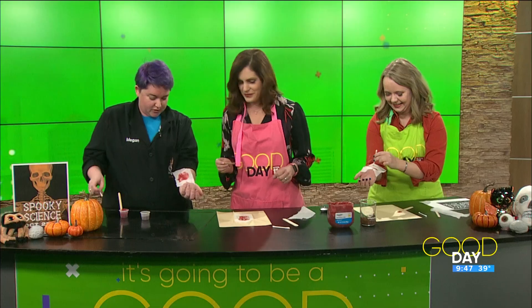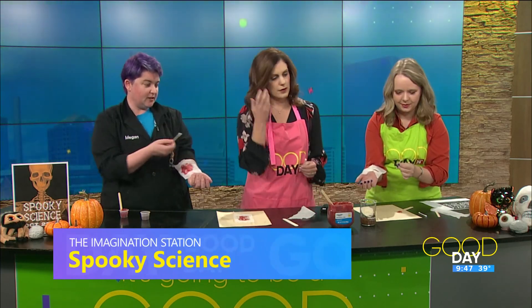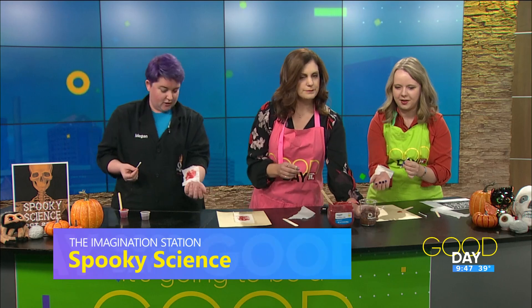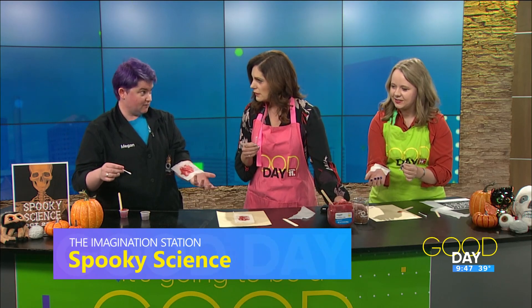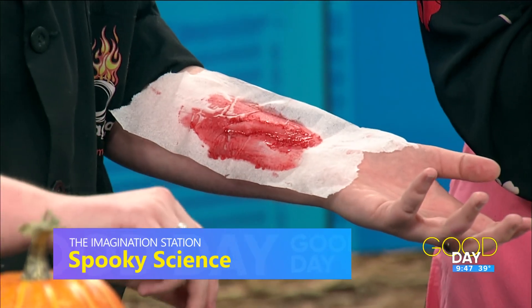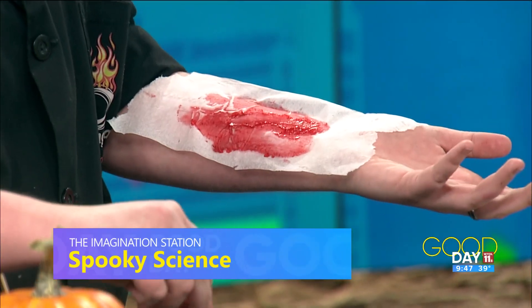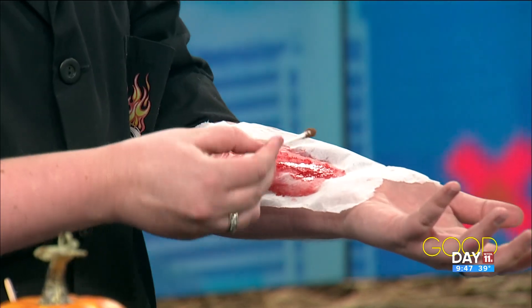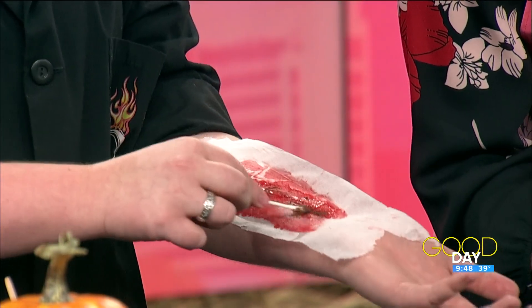Then what we're going to do is take your Q-tips. You have that brown powder — it's simply cocoa powder. We're going to use that to help simulate scabbing. It's usually a darker color because it doesn't have any oxygen, so you're just going to dip that in there and then run it through the middle or the edges, where the cut is.